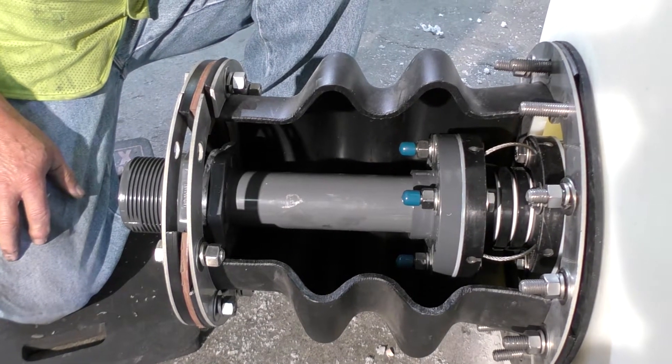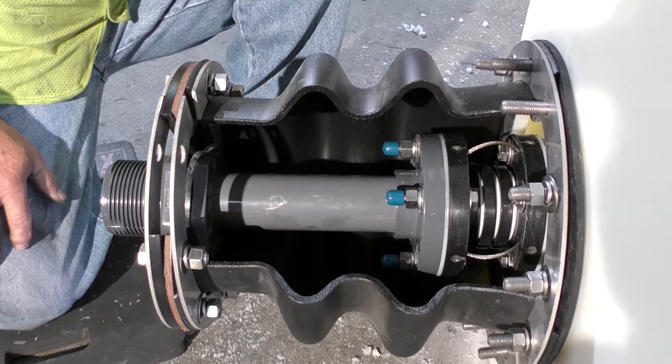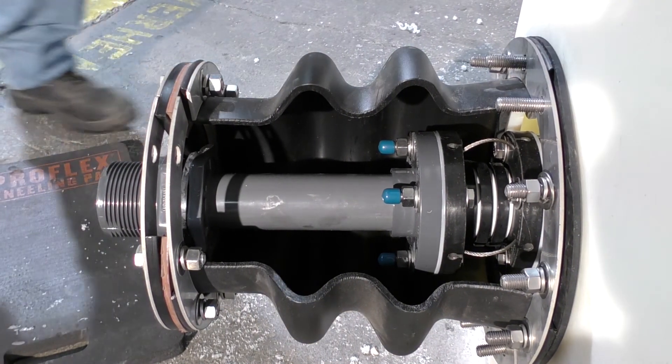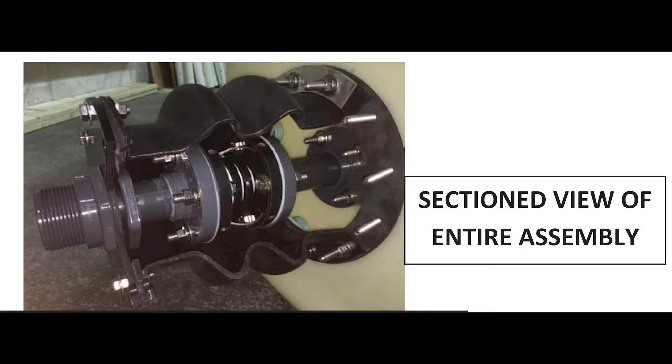Poly Processing Company installs the complete assembly at the factory to make sure it will function properly during its intended use. Here it is shown completely assembled with the bellows portion of the fitting cut out so you can see the internal piping and the Flexi Joint expansion joint installed. Once the fitting has been dry fit together, we disassemble a portion of it for shipping. This is the portion that must be installed in the field.